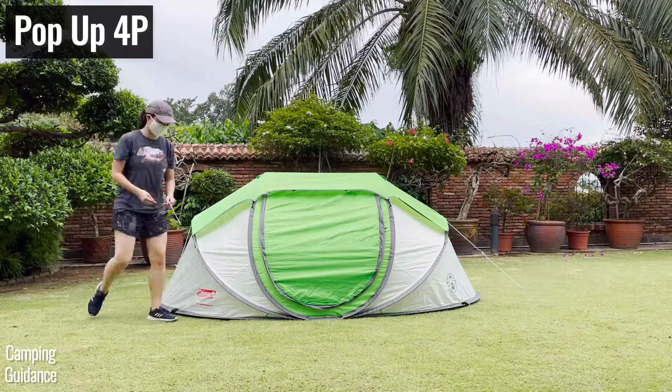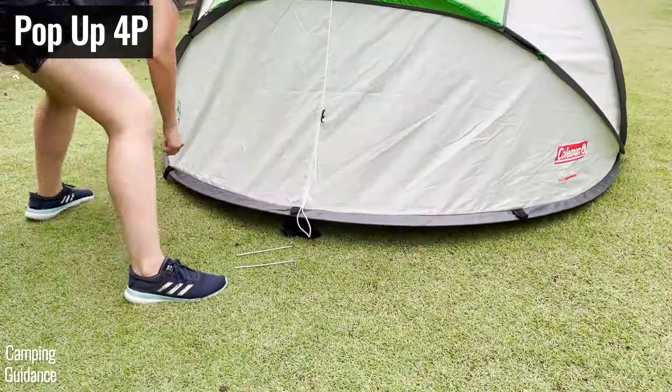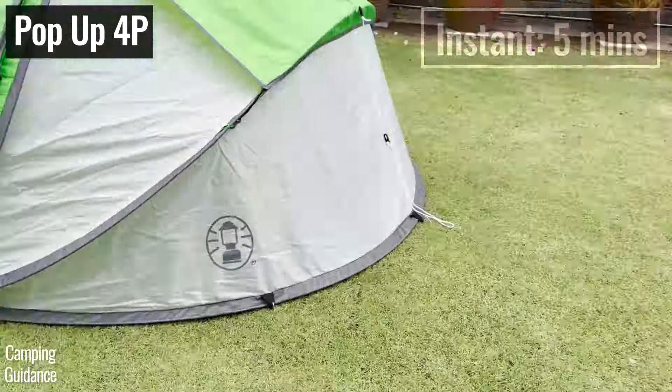Taking down and packing up the four-person pop-up tent takes just two minutes, while the four-person instant tent takes five minutes, which is more than double the time.